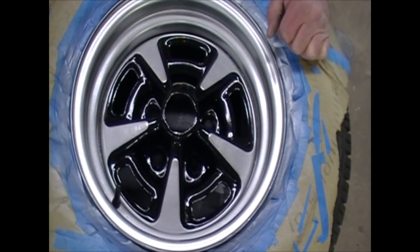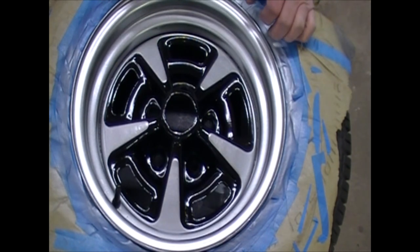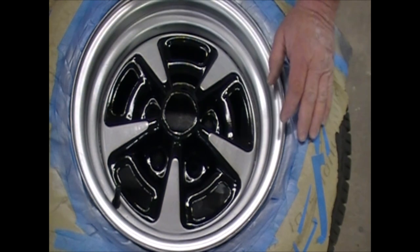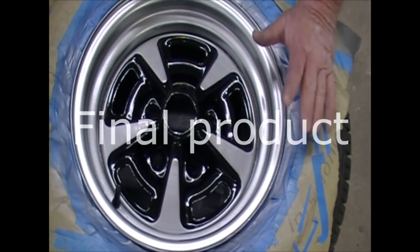Alright guys, after everything's been painted — this is the other wheel I painted. I'm letting the other one dry before I pull the masking off and clear coat it. But this is what it looks like. This is dry; it's been dry for about 3 hours now. I'm about ready to put it on the car. I think I'll wait until morning to make sure it's good and cured.